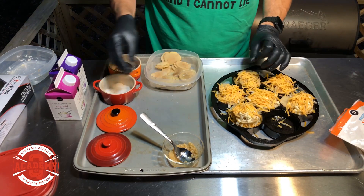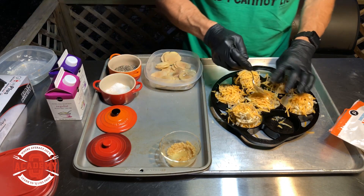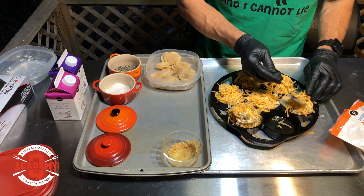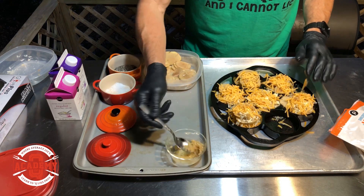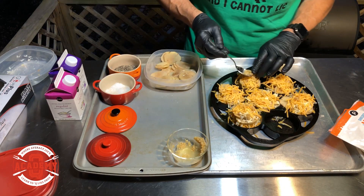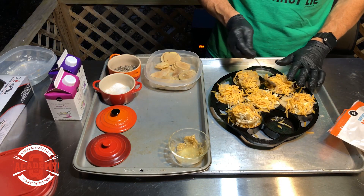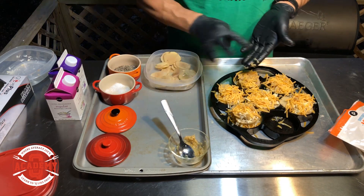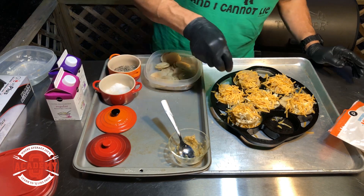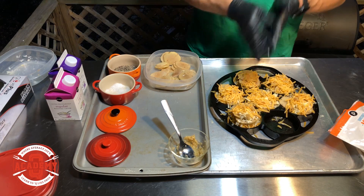Make sure you preheat your pan. Preheating the pan is the best thing you can do when cooking with cast iron because it really turns it into a non-stick pan. I would prefer to cook in cast iron versus any other pan on the market — it's a fantastic pan and I love the way it cooks and the way it cleans.